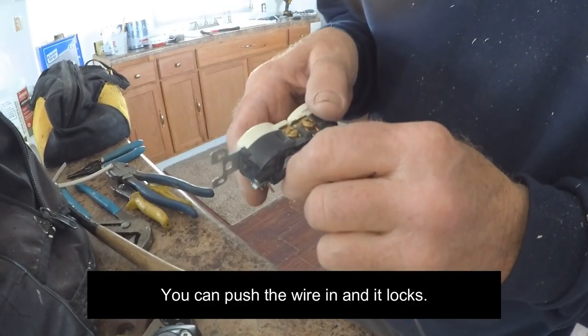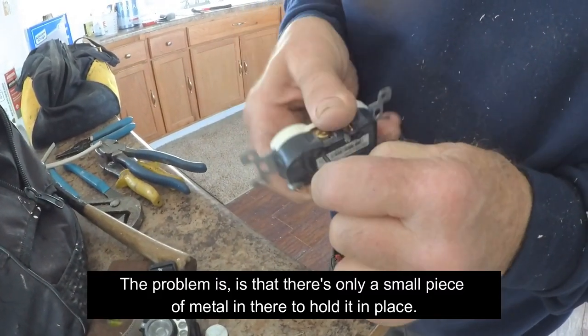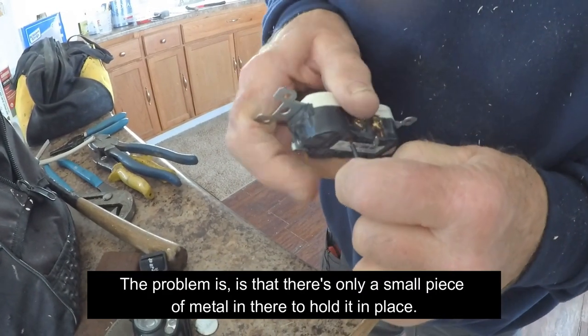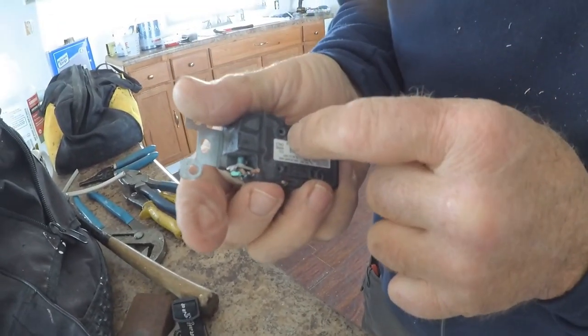The problem is there's only a little piece of metal in there that holds that in place, and these can be removed fairly easily by twisting them around. They also have a little release thing right there.